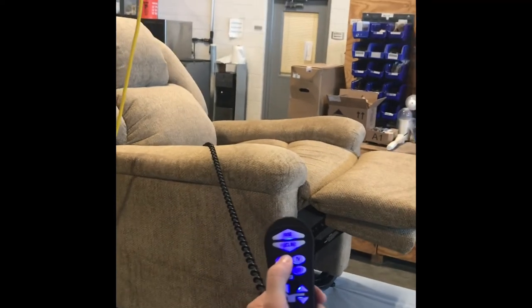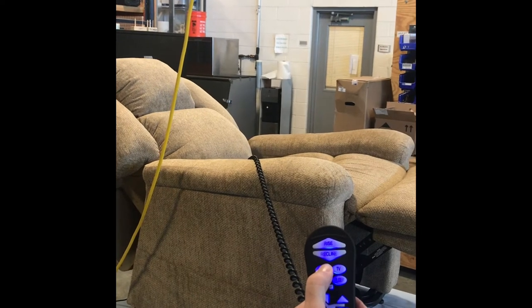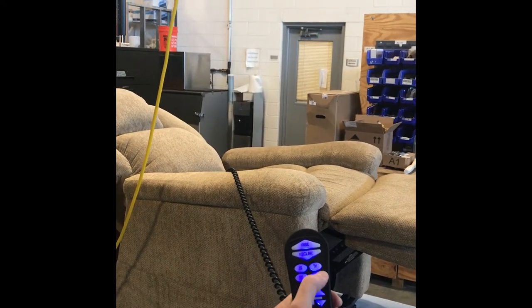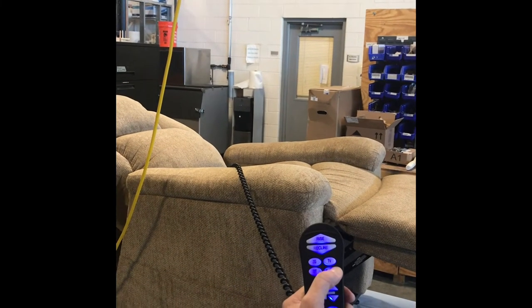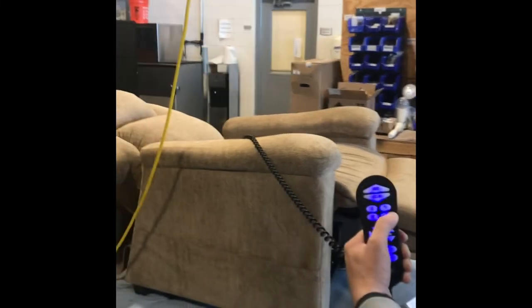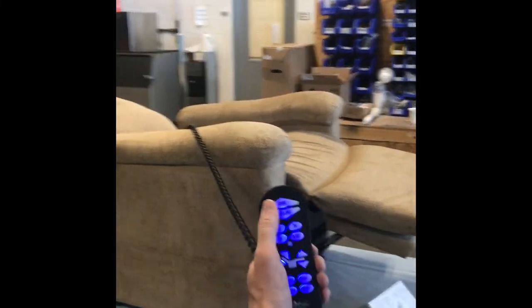Next, you'll see we'll go to zero gravity. This is pre-programmed from the factory to get into this position. And finally, we'll go to the sleep position. This is pre-programmed from the factory and it allows the user to use one button to move multiple motors at once.